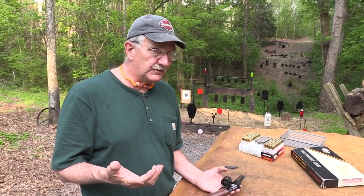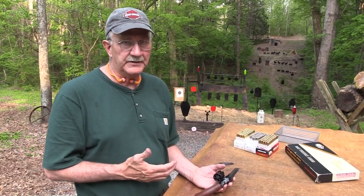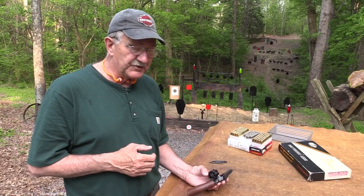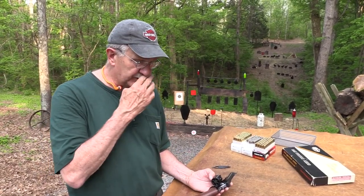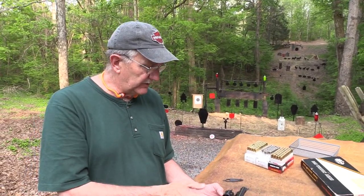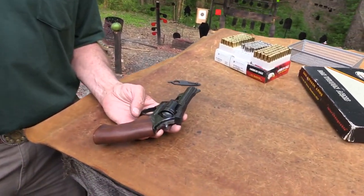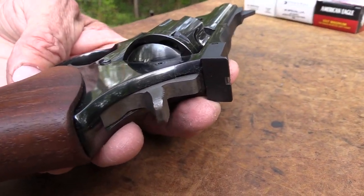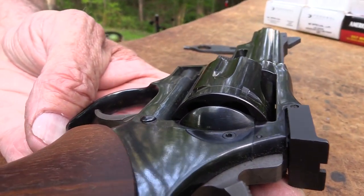A lot of people would tell you they are more accurate than a Smith & Wesson or Taurus or name any other — they're just built really, really well. After all, Dan Wesson was the grandson of Daniel Wesson, and he started this company back during the time when Smith & Wesson was bought out by a European company, and set out to make a better revolver than they had even been making.